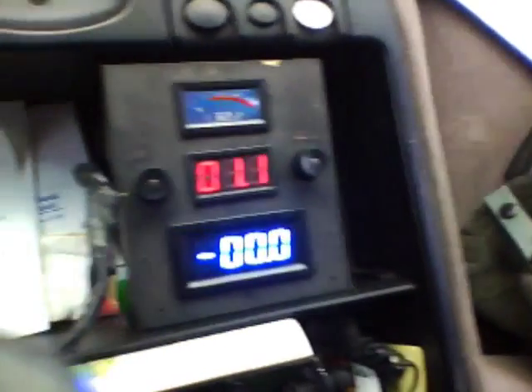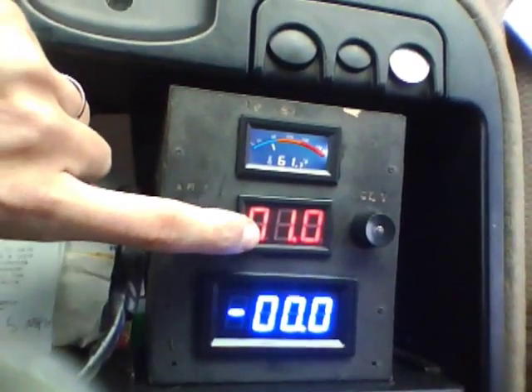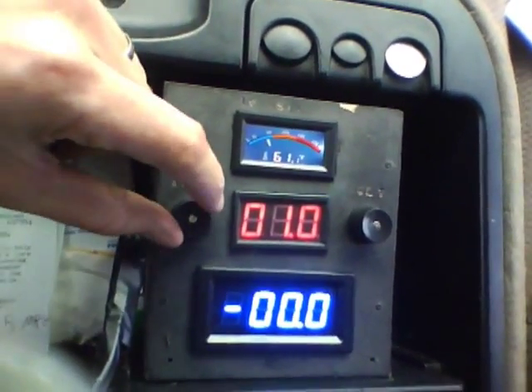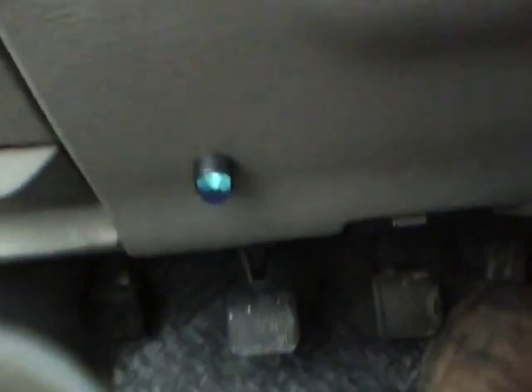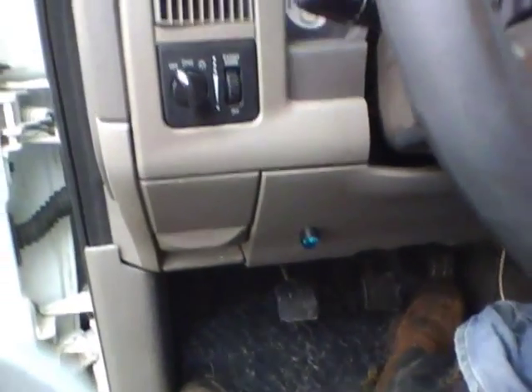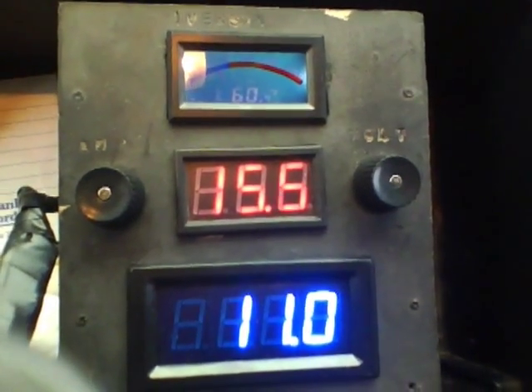Alright guys, here it is. Gonna turn these two on — temperature, voltage, amperage. Got the knob here to turn it on. This one controls the top two, this one controls the bottom one. Here's my switch — kinda hard to see. Turn it on, let's see — I'll open the door. There's the switch down there.